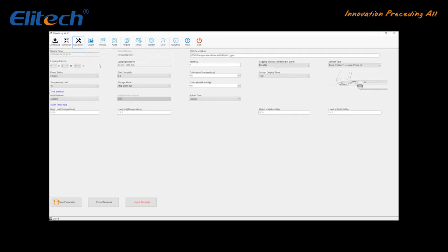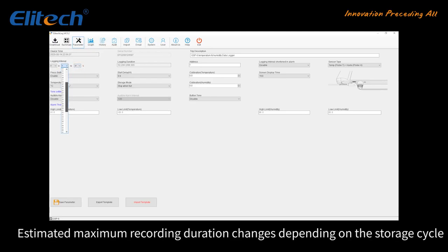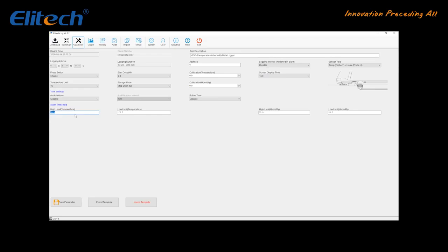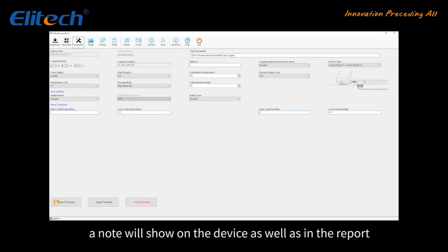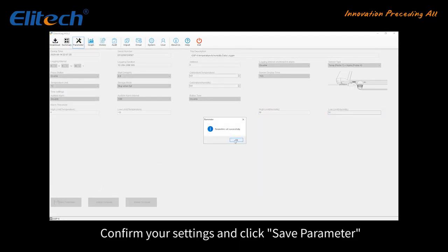In the Parameter settings, determine at what interval the measurements will be recorded. The estimated maximum recording duration changes depending on the storage cycle. Set the temperature range — if the temperature is out of range, a note will show on the device as well as in the report. Confirm your settings and click Save Parameter.